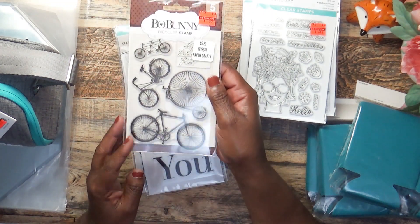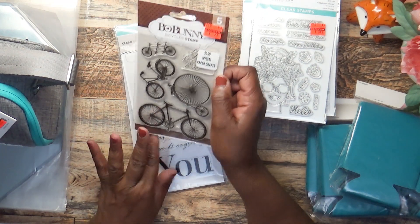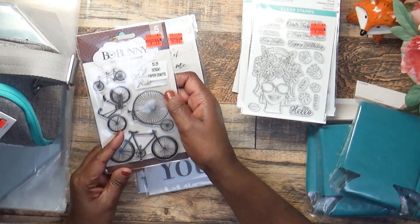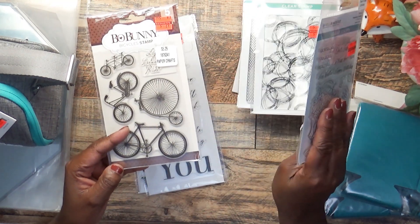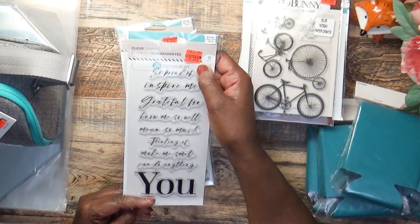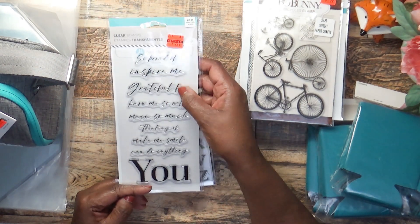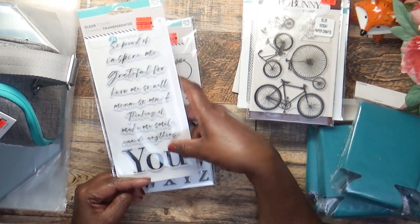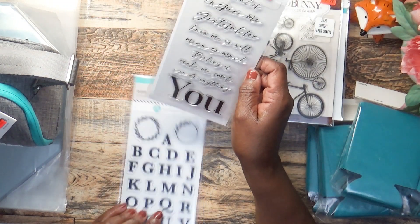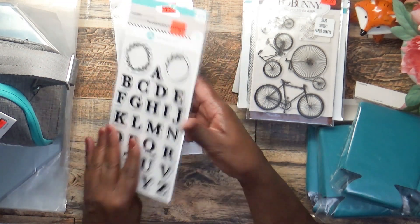I also picked up this bicycle stamp — I kept picking it up and putting it down. It was $5.29 marked down to $0.99, and I thought it would be cute on a project. Then I picked up this one — regular $10.49, got it for $2.62. It says 'So Proud of You,' 'You Inspire Me,' 'Grateful for You,' 'Thinking of You,' 'You Make Me Smile,' and more. This one was also $10.49 marked down to $2.62, good for monogramming different projects.